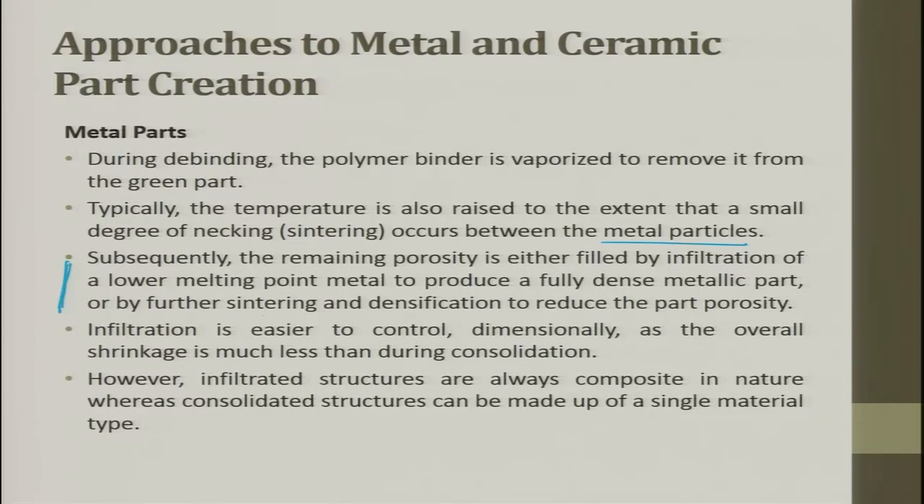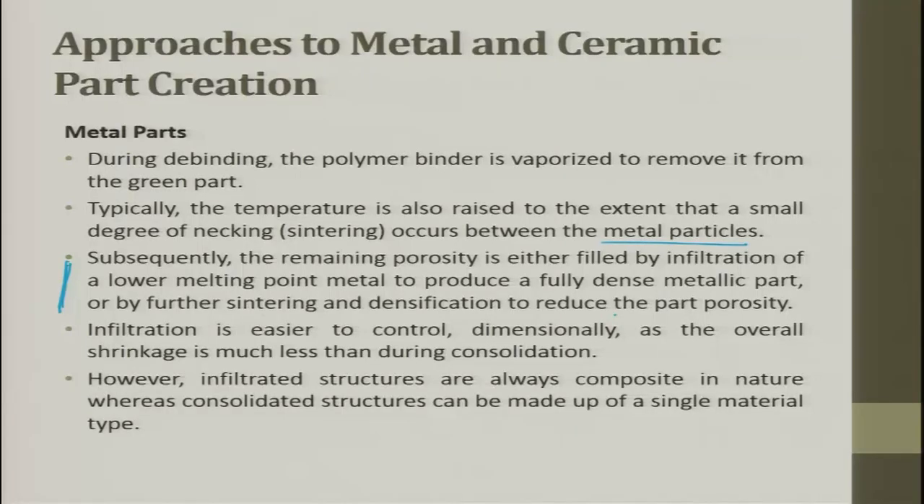If you are happy with the porosity, live with it. If not, you try to infiltrate material. For example, you can make a ceramic porous material and then infiltrate metals through the pores — these infiltrated metals give lubrication. Infiltration is easier to control dimensionally as the overall shrinkage is much less than during consolidation. However, infiltrated structures are always composite in nature, whereas consolidated structures can be made from a single material type.